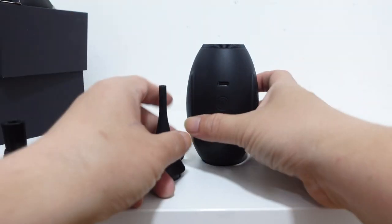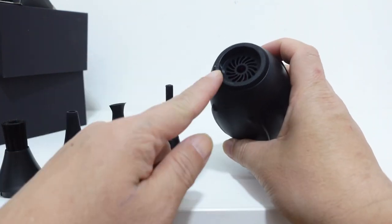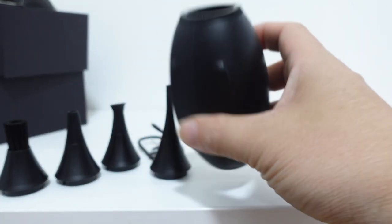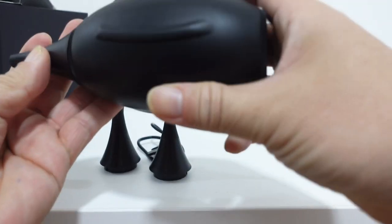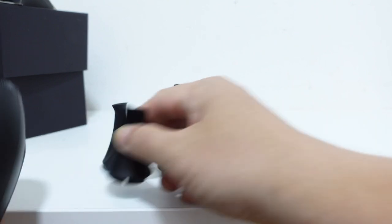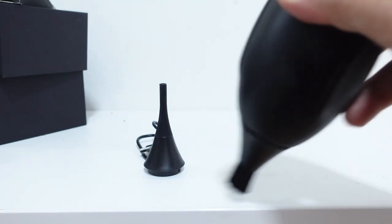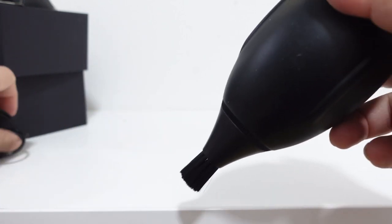Let's try to put them on. I think one attachment is the blower and the other one is a vacuum — see, it's a vacuum and it's a blower. So I'm going to try this as a blower. And the brush is for the vacuum, or you can brush and vacuum. You also have USB-C and USB-A for charging.